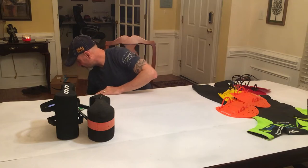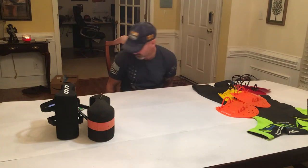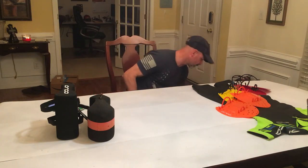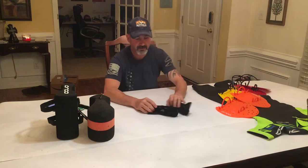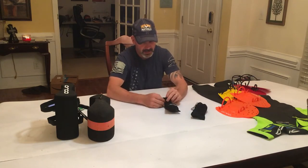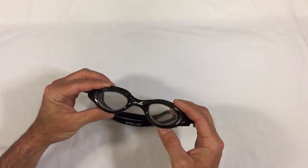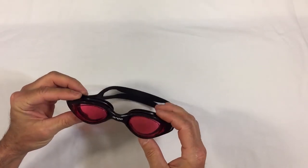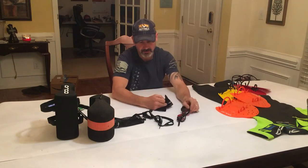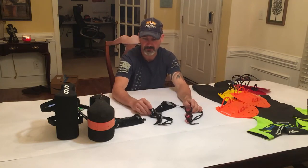For goggles, I have two different sets I like to use. A clear pair gives me the most visibility in cloudy conditions. For brighter conditions, I have a pair of tinted goggles that protect from glare and also enhance visibility. Those are the two types of goggles I use.